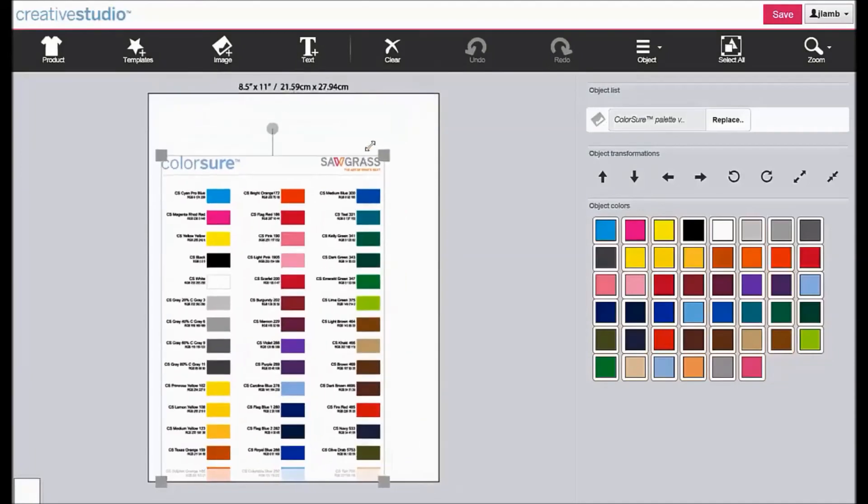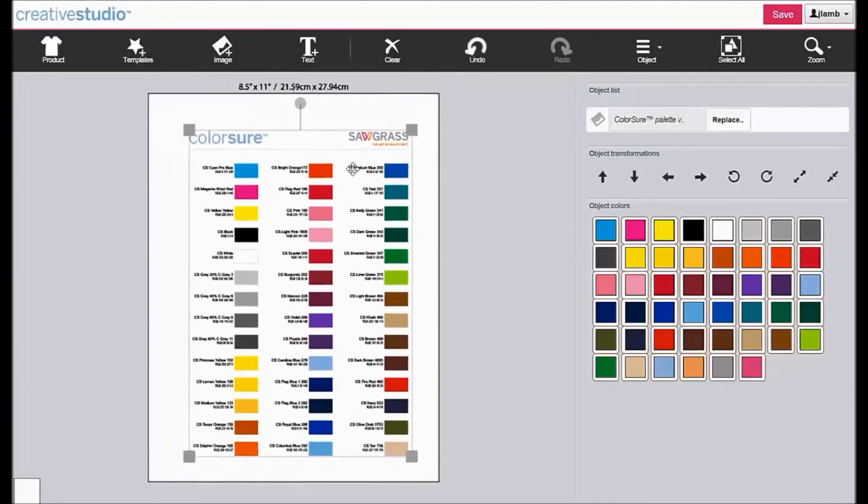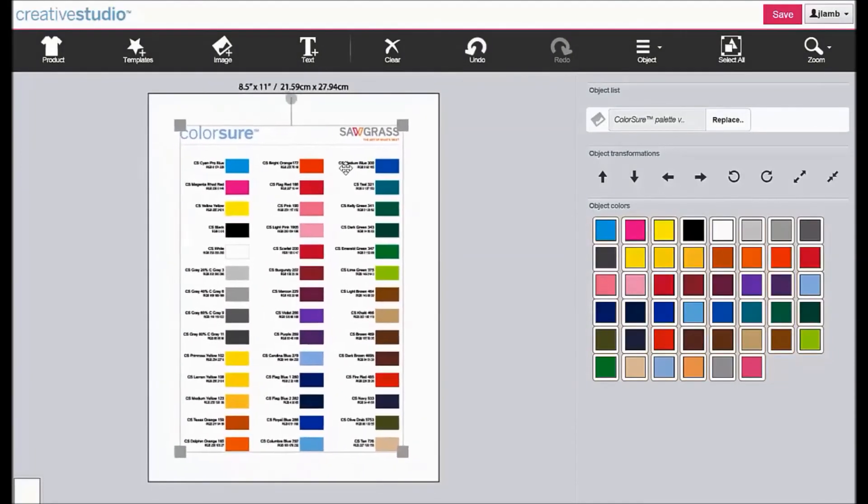Resize as needed, and then print the image using the proper print settings for your chosen substrate.